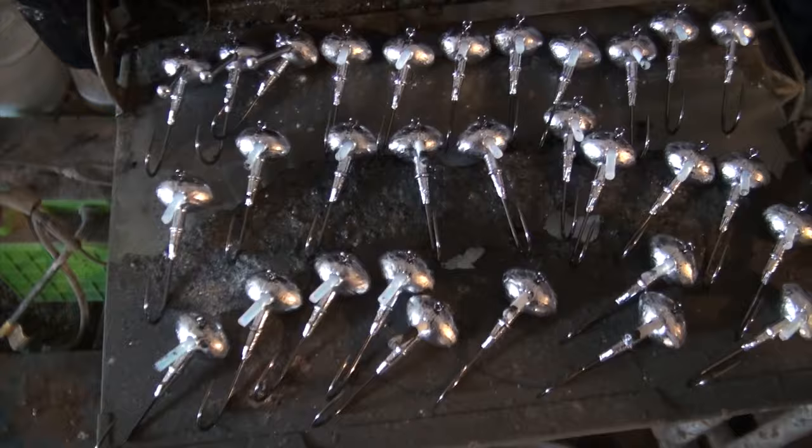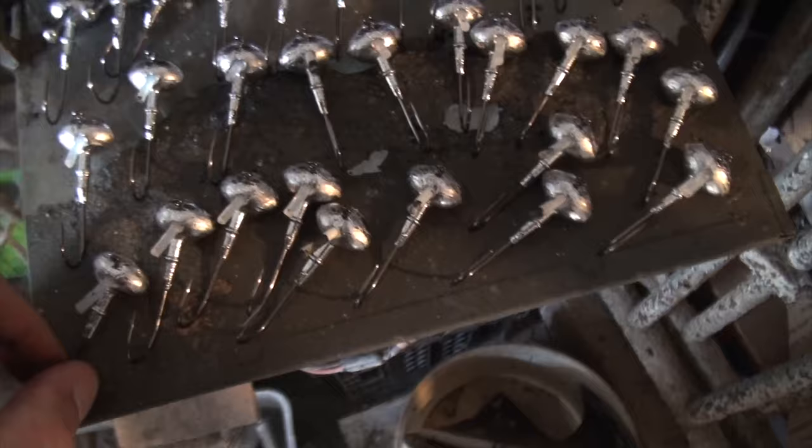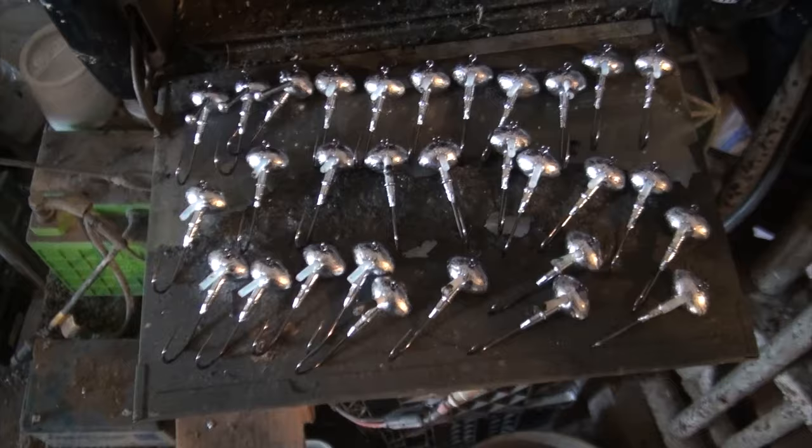Did about 30 of those in a pretty short period of time. Really do enjoy pouring jigs — just having the security of knowing I got a whole pile of something I know is going to work really well and I can make more. I still got more hooks to pour, but the next step is the powder painting.